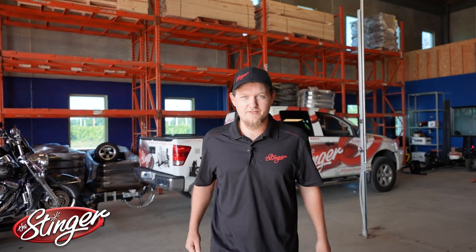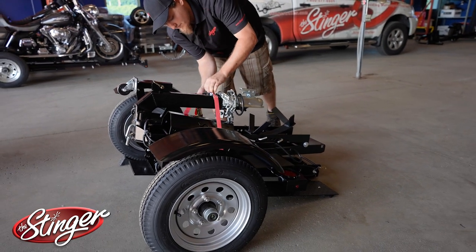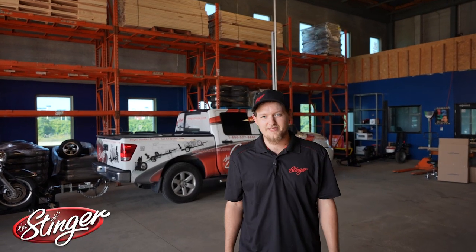First, let's take off the strap. Now our next step is to unfold it.